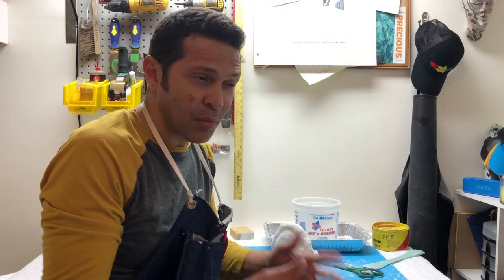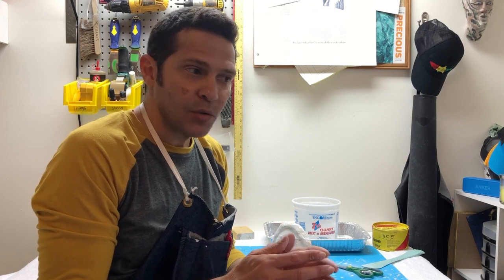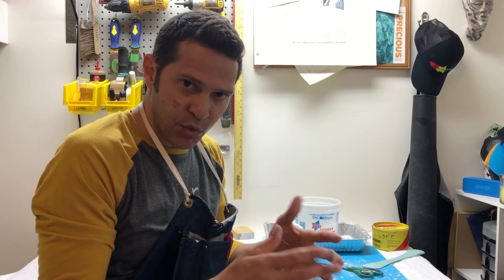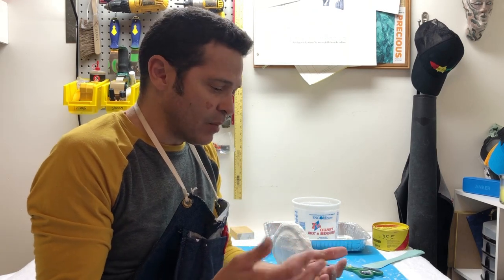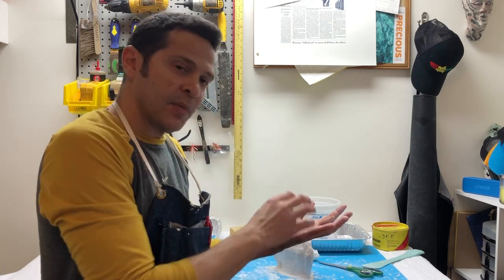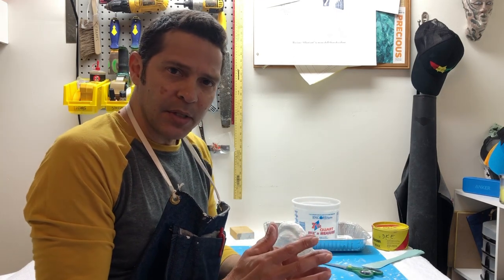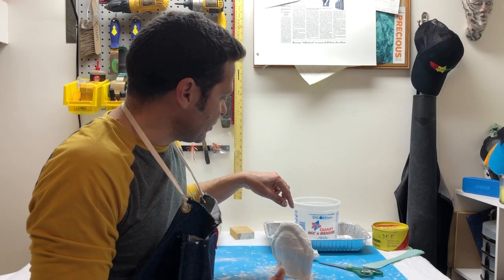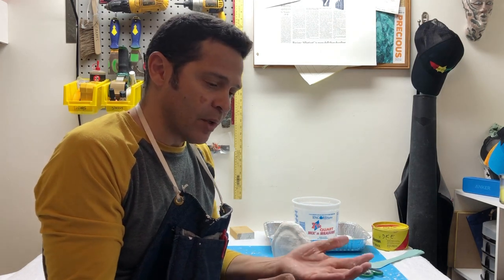Let it cure for at least an hour, probably more. If you mess with plaster too early before it's fully cured you can crack or damage it. The other thing about plaster that's a little weird: you should always store it together because plaster — especially when it's wet — seems solid but it is very slightly flexible. If you make a mold that's heavy on one side and leave it standing, it can literally flatten out by gravity overnight. So always store your molds together, especially if the mold is thin.